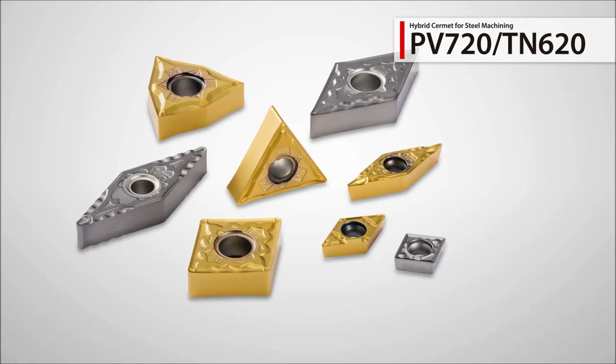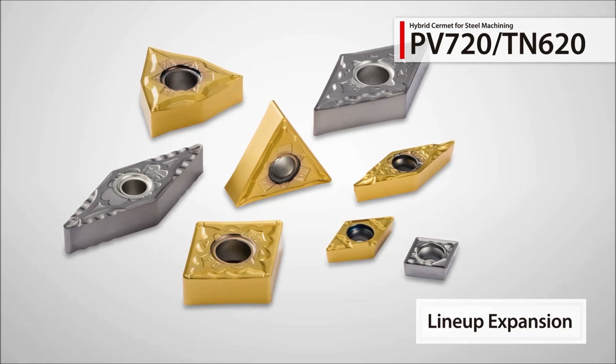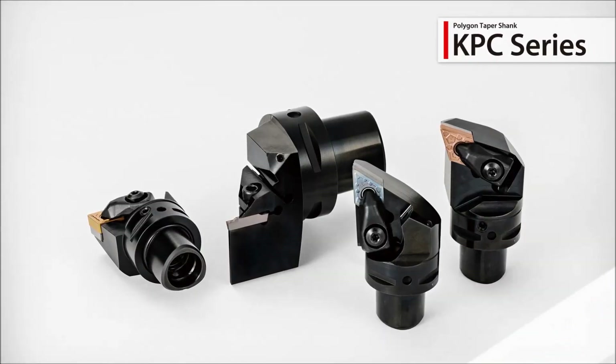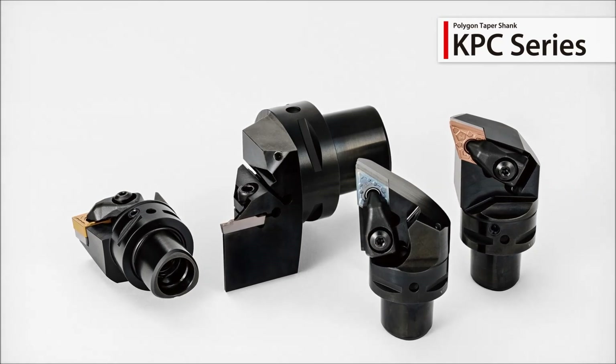A new expansion to the hybrid Sermet insert lineup for steel machining. The new Polygon taper shank can be used in a wide range of machining applications.